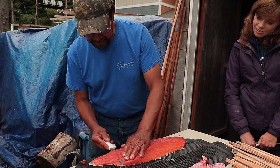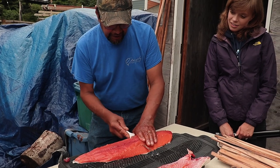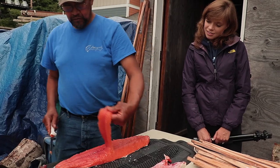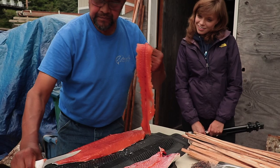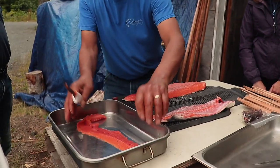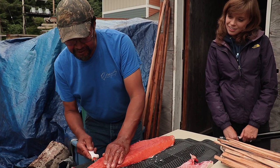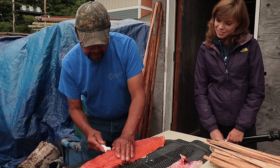Watch your fingers when you're doing this. Hang that up and just keep going until you get down — I'll probably get three strips out of this one.